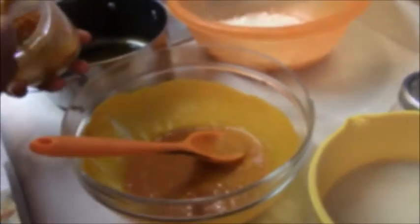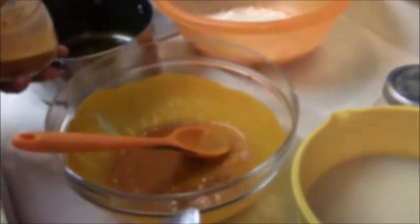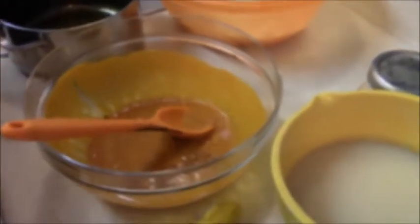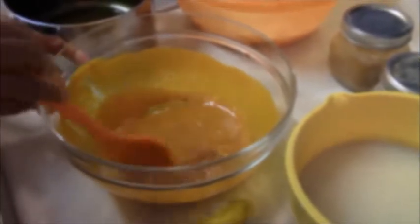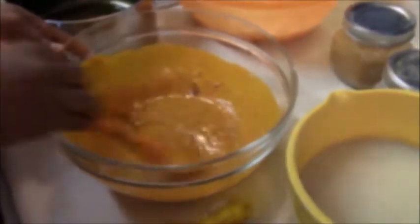Add your ingredients — she's adding pepper now. You can also add all the ingredients on top of the abacha after you've added the abacha, but she likes to add it into the mixture so she can just mix everything in together.